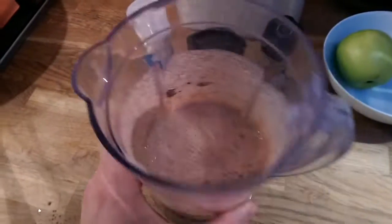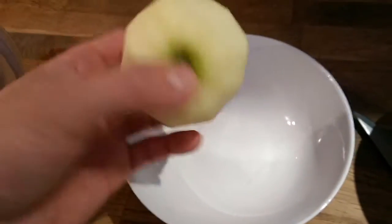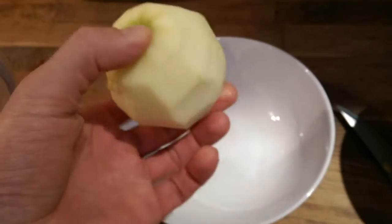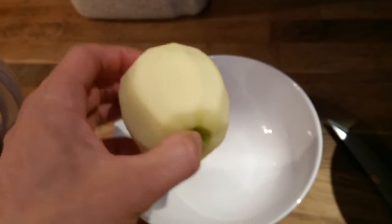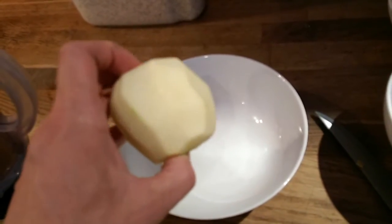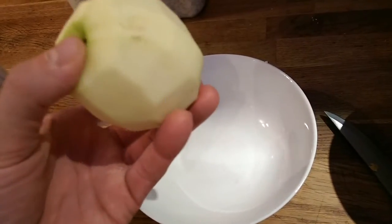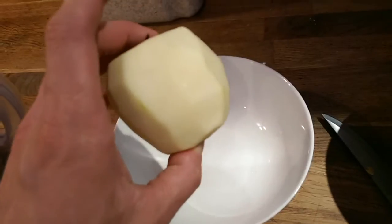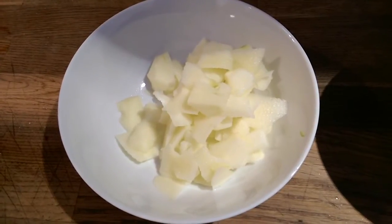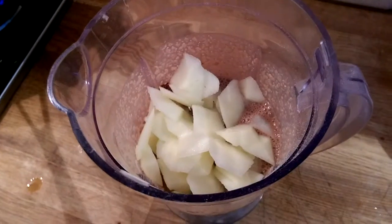It's all blended and looks fine. Now I need to peel the apple and slice it into smaller pieces. I tried different kinds of apples and found that green ones are best because they stay hard when cooked — still firm inside when hot. I cut the apple into smaller pieces and mix everything together.